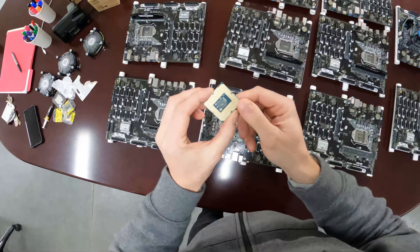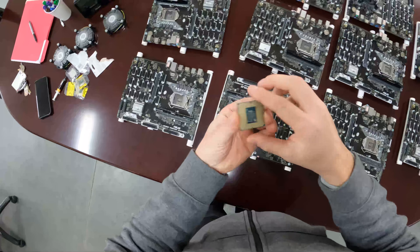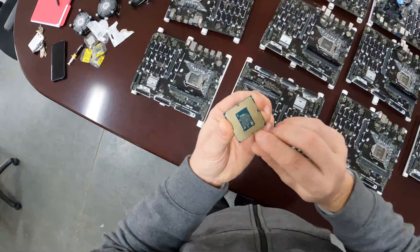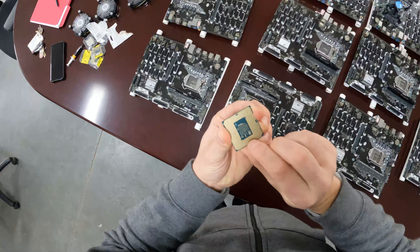I haven't unpackaged any of these yet. You can see this one is a little bit dirty, so what we've got to do is just clean it a little bit.